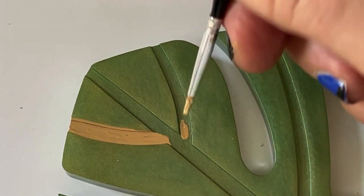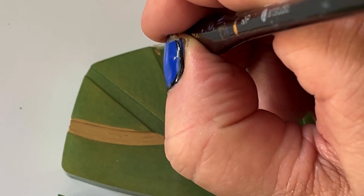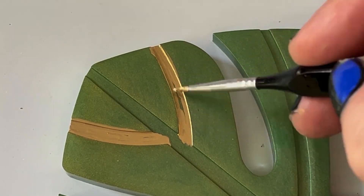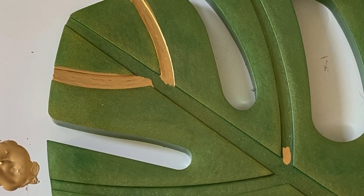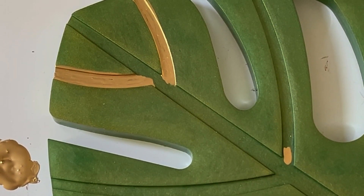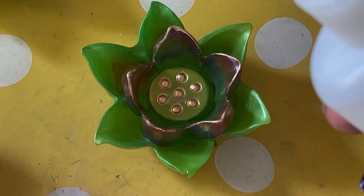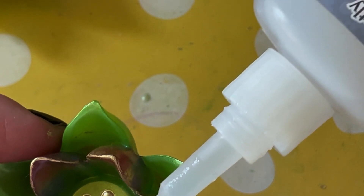So over to the large Monstera leaf — this is your centrepiece. He's doing exactly the same technique as he did with the smaller Monstera leaves on the coasters, just painting in the gold paint into the veins. Of course, you can use any gold paint you want, or you don't have to paint them at all. Or you could mix up some resin, tape off the edges of the side of the mould and pour resin in. There's a bit of a shaky camera there — apologies for that. I didn't know at this point that he wasn't quite happy with one of the edges of the petals — an air bubble had got trapped when he took it out of the mould.